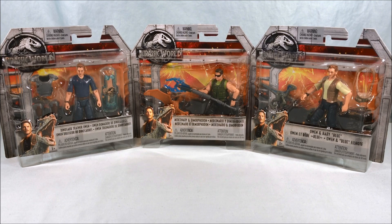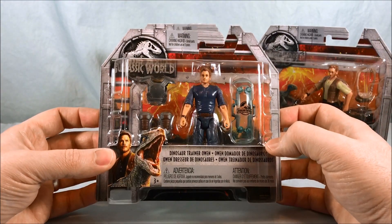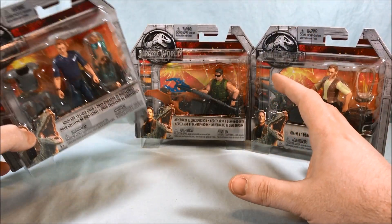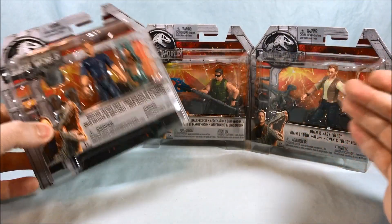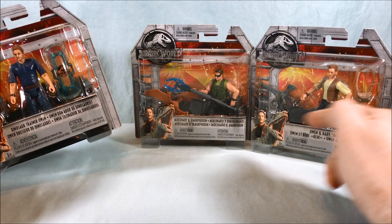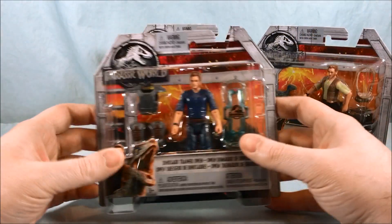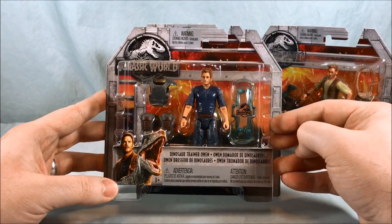The last figures I took a look at were from the Jurassic World Legacy Collection, meaning all those characters were from the first Jurassic Park movie, whereas these characters are actually from the Jurassic World movies. I'm not necessarily sure if these are supposed to be from the first movie or the new movie that's coming out. Technically I think they could work for either. Mercenary seems fairly generic so they might be from the most recent movie, or they could probably work for the original movie as well.